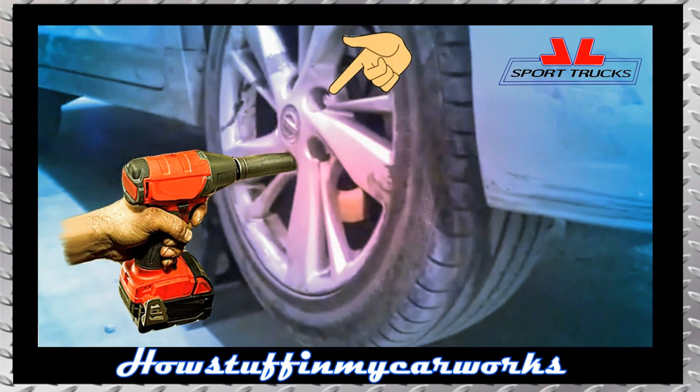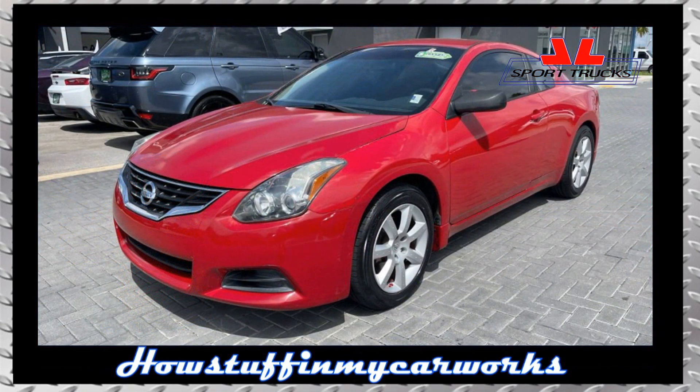Install the wheel and tighten the lug nuts partially. Repeat the same procedure to replace the wheel bearing on the other side. Once both wheel bearings have been replaced, lower the car to the ground and finish tightening the wheel lug nuts according to the specifications described in the owner's manual.